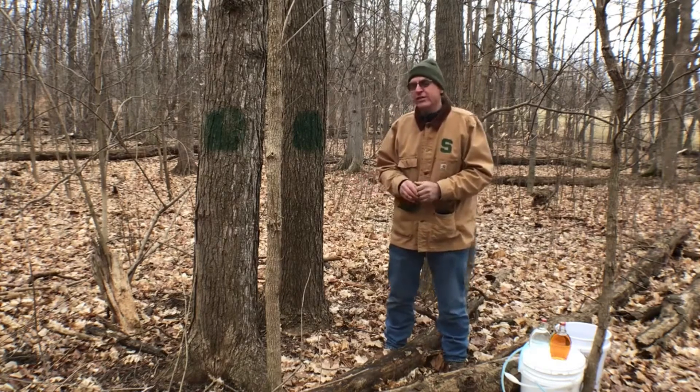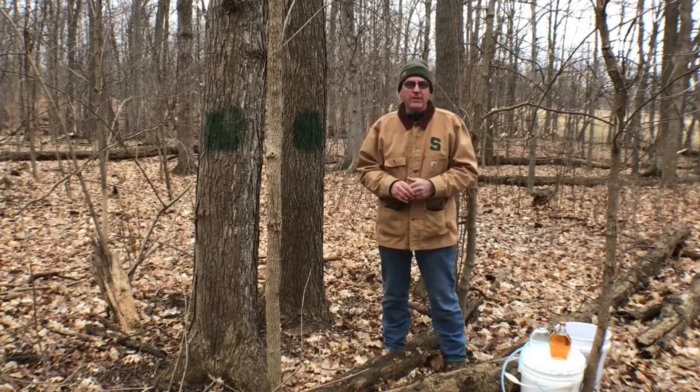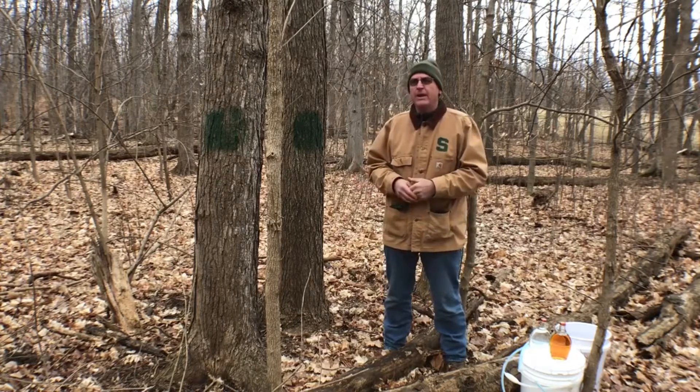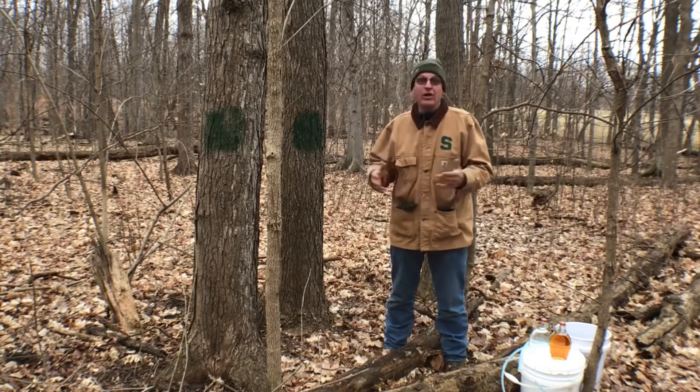When we come out to the woods, the first thing we need to figure out is which are the sugar maples. We pick sugar maples because we get that sap flow in the spring and it has relatively high sugar content, but there's also a lot of them.